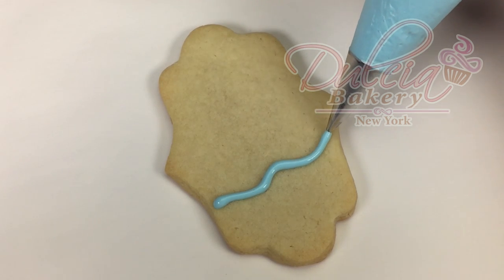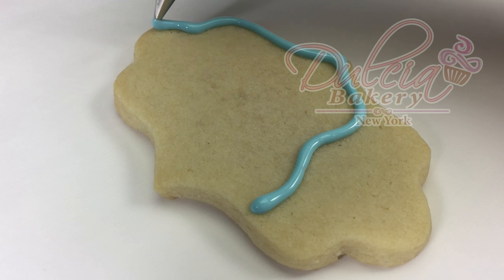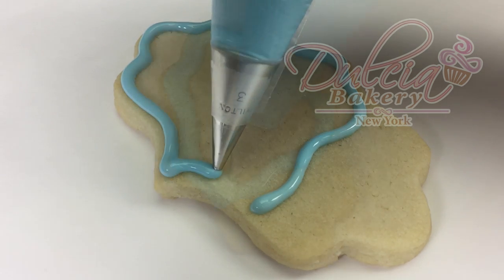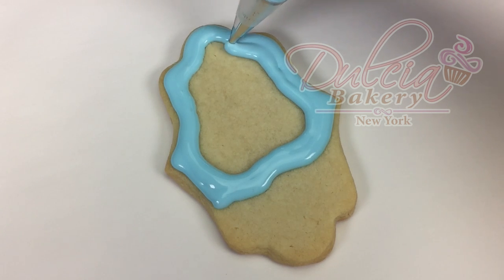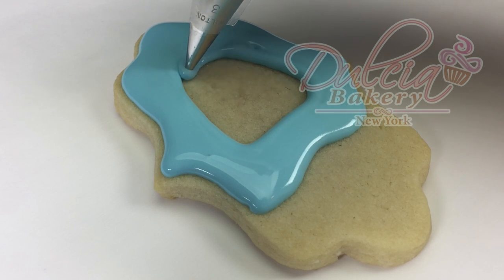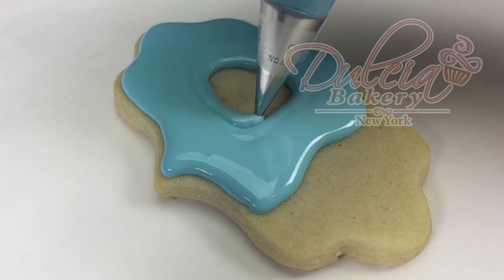Using a plaque cookie, you're gonna pipe the sky using blue float consistency royal icing and a number 2 tip. Allow the icing to dry for at least two hours.